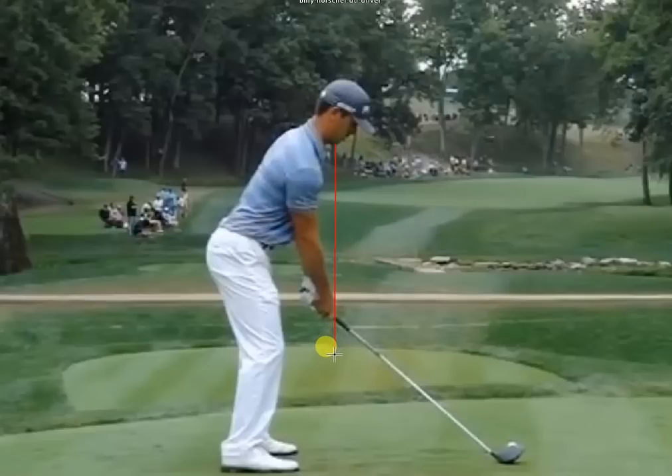If you draw a straight line down from his chin, his right hand lines up literally right on his chin line. He tends to be a little bit more forward on the balls of his feet, as do quite a few tour pros like Adam Scott. But as you'll notice as they come back down into impact, they won't be over the balls of their feet — in his case he's pretty much stacked just about perfectly, a little bit more forward.